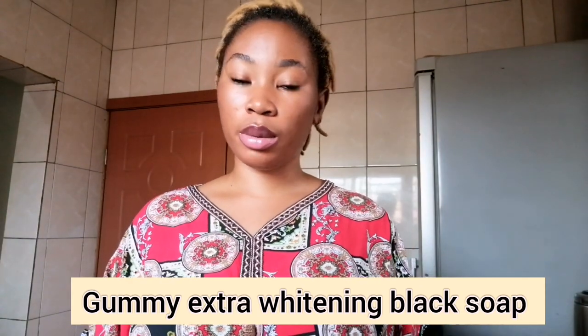So guys, the product I'll be teaching you today is how to make gummy black soap. This particular recipe was my challenge because I usually watch a lot of videos on YouTube, and I have gone to many online classes to learn how to make black soap. I've learned a lot of different types of recipes, but there was one particular one I was actually looking for — how to make gummy black soap.